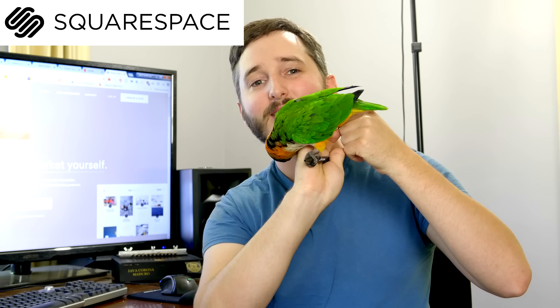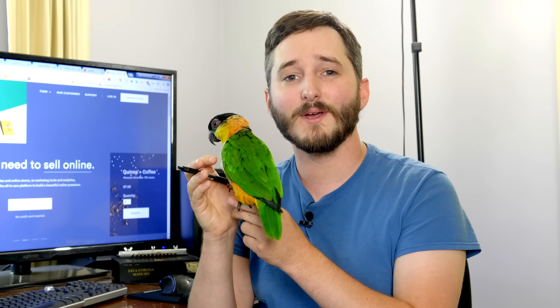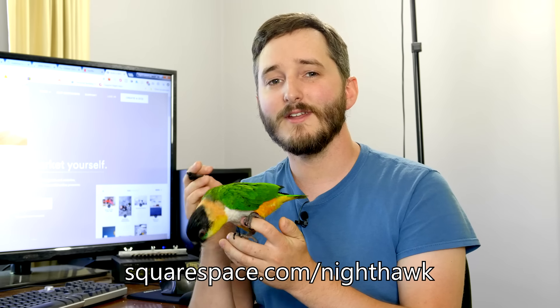My sponsor for this video is Squarespace — an all-in-one website building and hosting platform with a wide variety of templates for great-looking websites. Since it's all-in-one, you never have to worry about installations or patching software as you might with other web hosts. They handle all of that so you can focus on building content. They have excellent 24/7 customer support and great e-commerce features. Check out squarespace.com for a free trial, and when you're ready to launch use squarespace.com/nighthawk for 10% off your first website or domain. Thanks for watching — I'll see you next time.